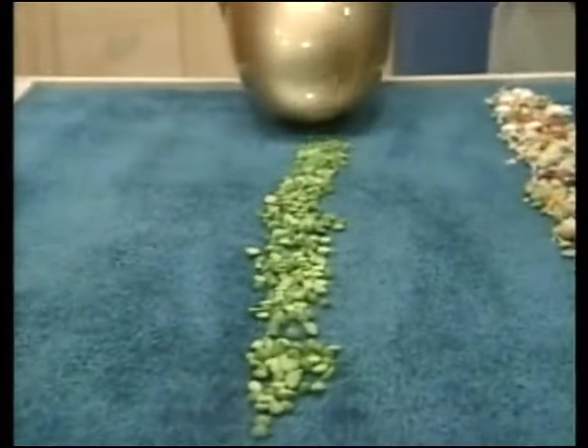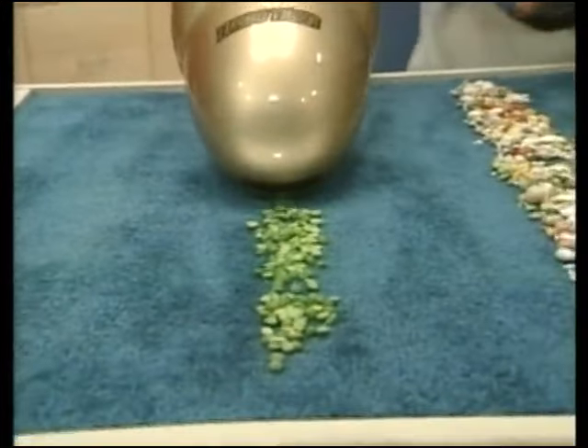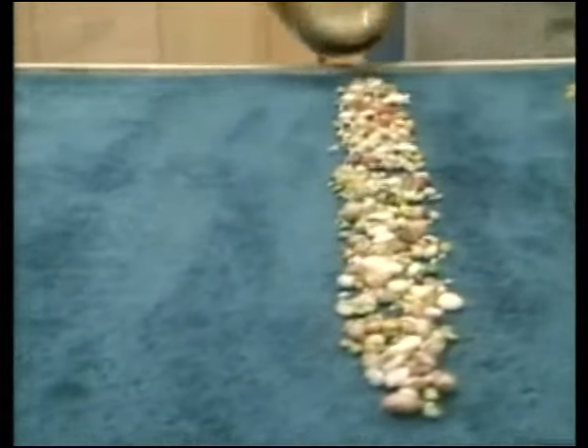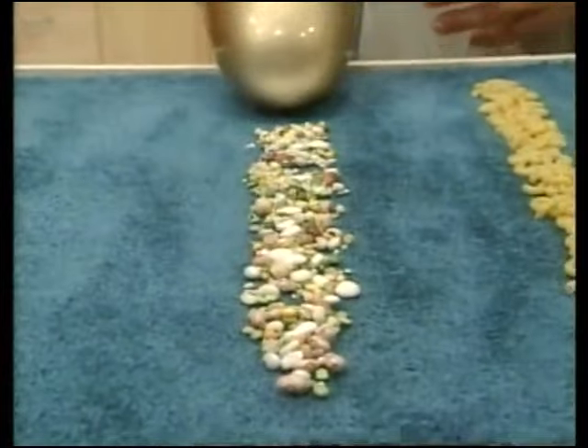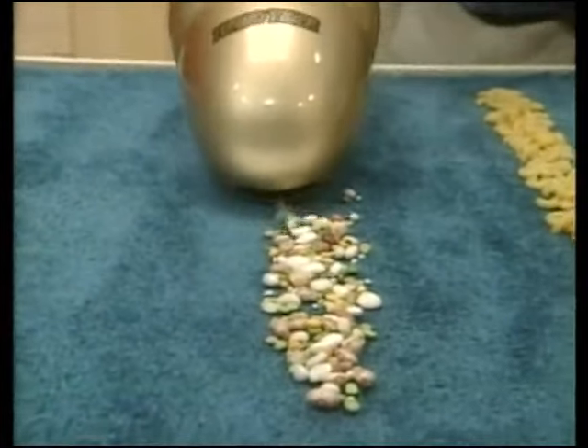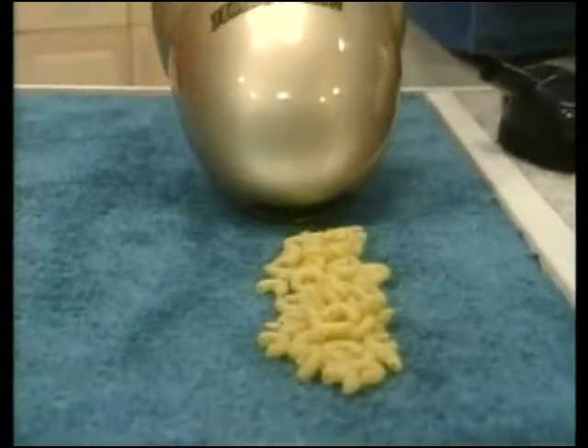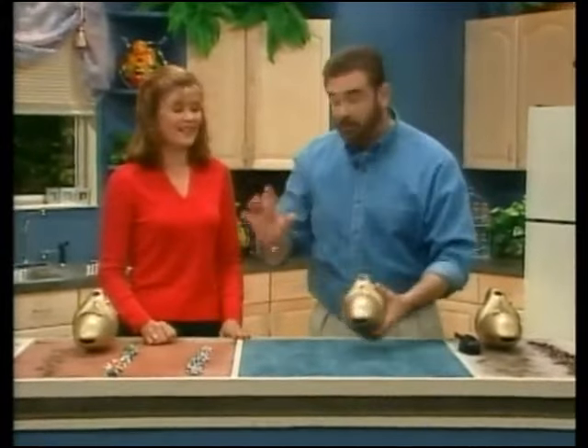It doesn't matter if it's dried food, cat hair, dog hair. Big or small, the Turbo Tiger does it all. If you're cooking pasta, you get the macaroni everywhere — look at this, off a carpet, ceramic tile, it doesn't matter. It really holds a lot.